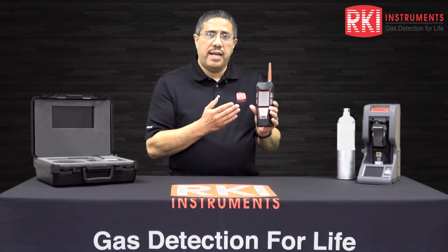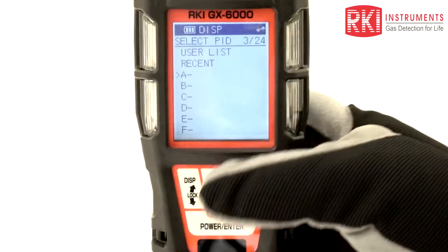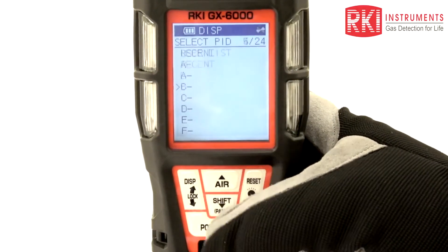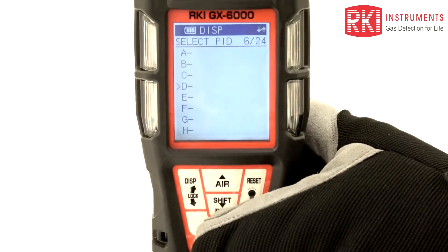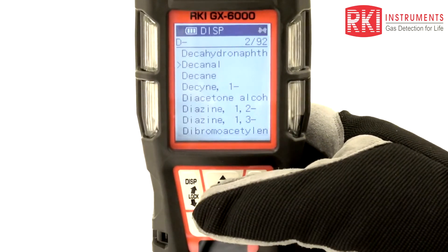The GX6000 has a PID, or photoionization detector, which has a library of over 600 VOCs, or volatile organic compounds, and has built-in factors against an isobutylene calibration gas standard.